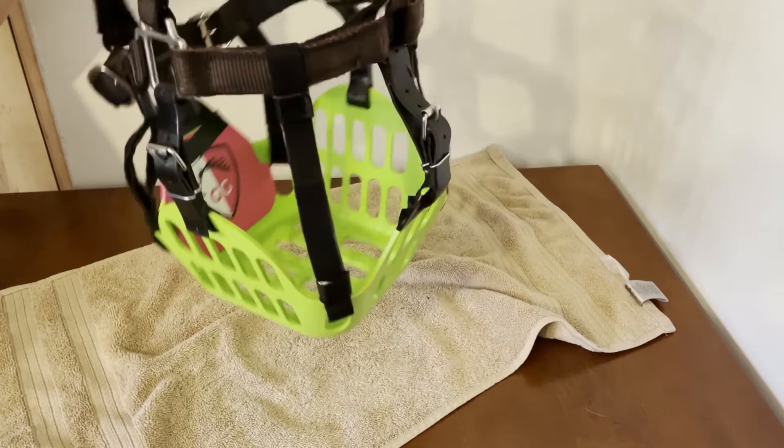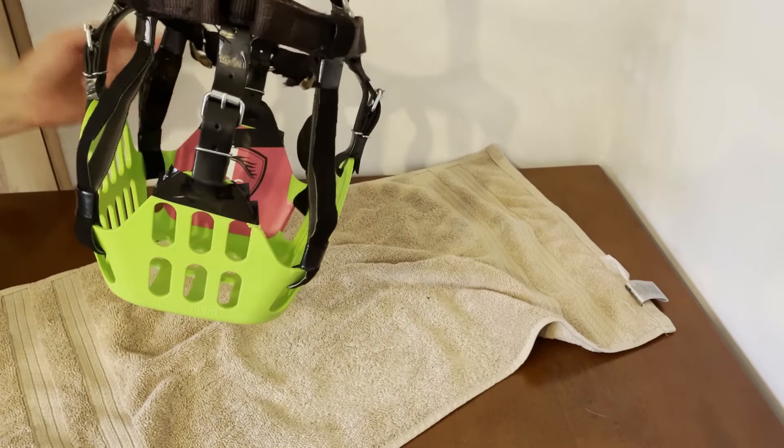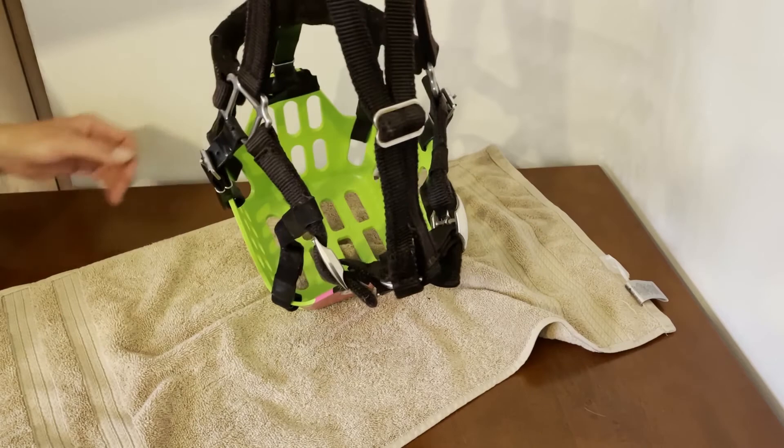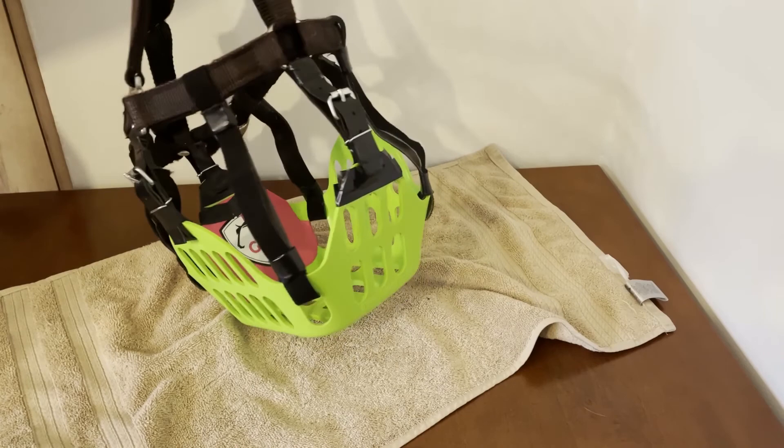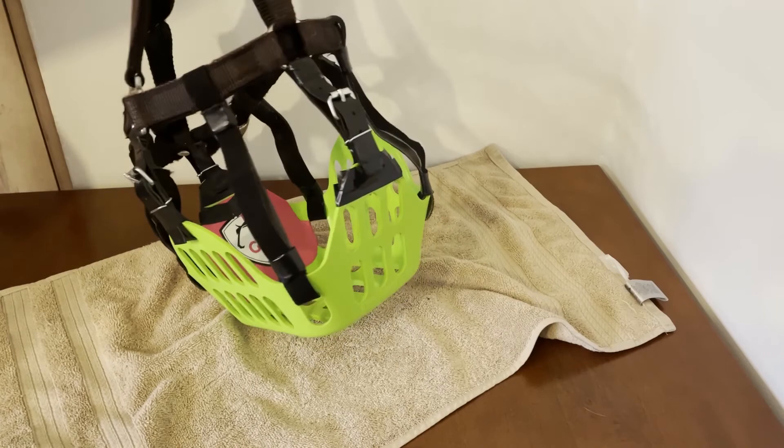If your horse gets nose rubs instead of chin rubs — or both — you can use those pony protectors on the front side as well. This is my rub and Houdini-proof setup that I do for my guys. I hope this was helpful and that I went slow enough for you to follow along. Happy grazing, and I hope this setup helps you and your horse enjoy their grazing muzzle!